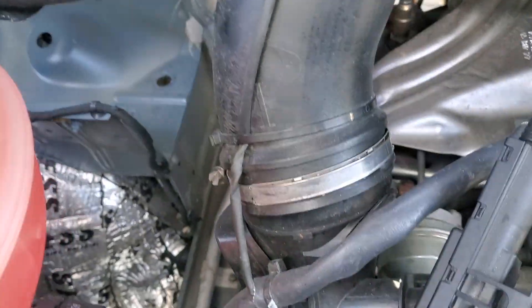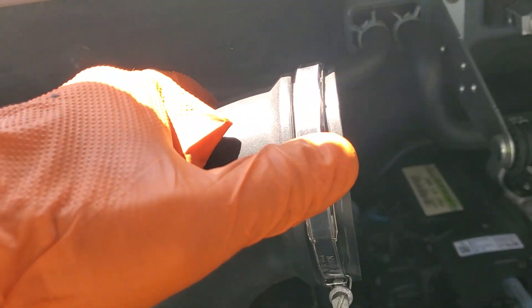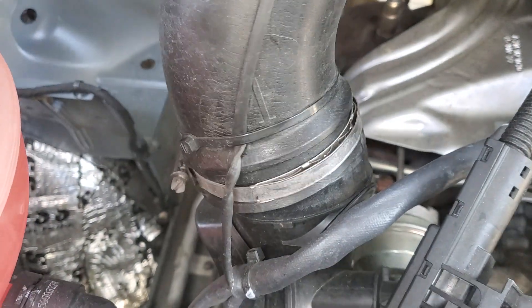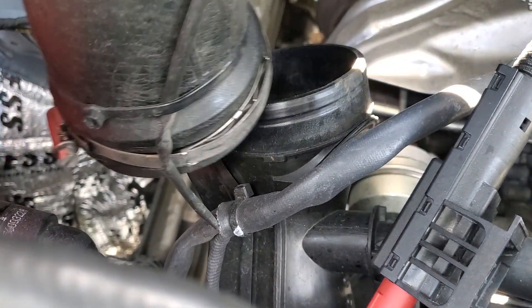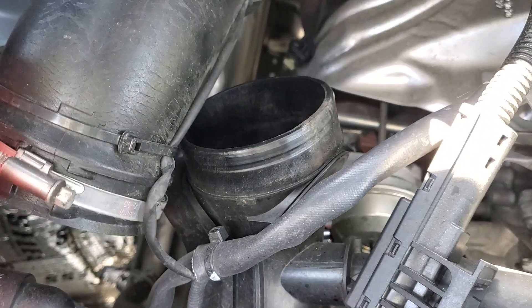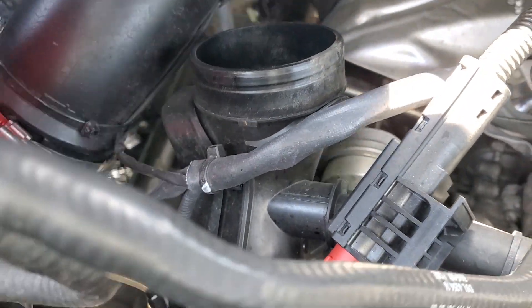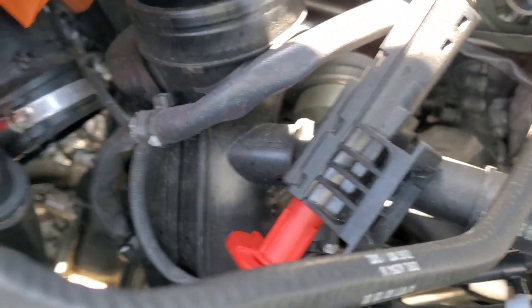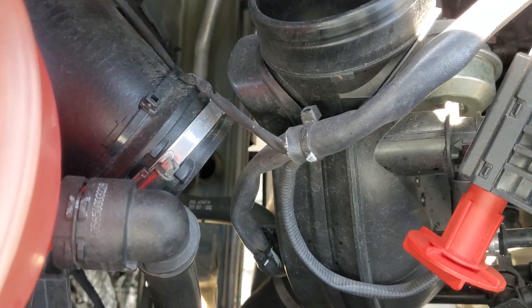Trick number two: you don't want this hose in your way the whole time. All I did was disconnect it from the air box, then also loosen it down here and disconnect it here. You could cut the zip ties — you've got more, I'm sure — but you don't have to. You can just rotate it to sit on that shelf back there so that little bugger is not going to annoy you the whole time.